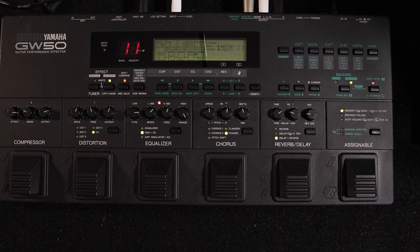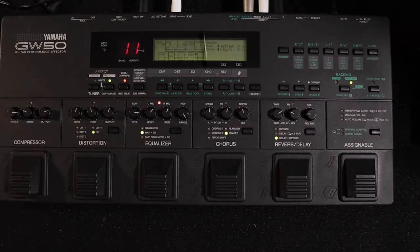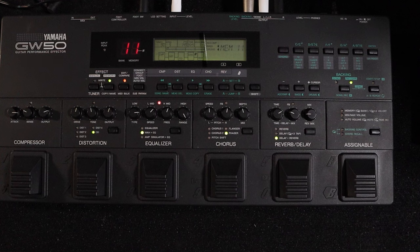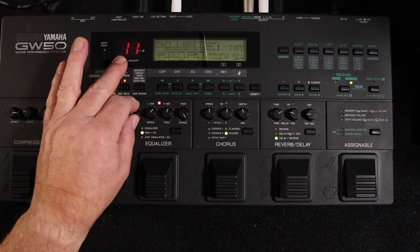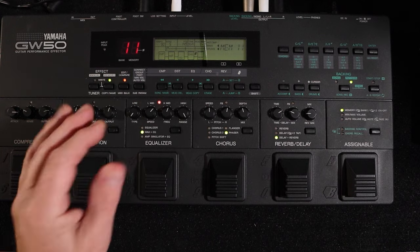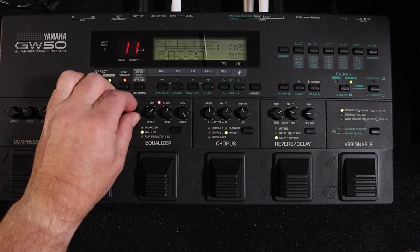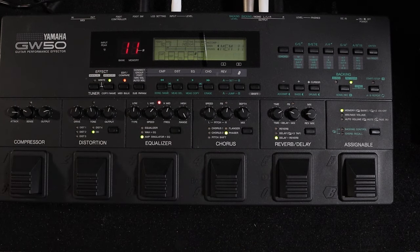The wah is controllable — you can use the expression pedal with it. You can plug a footswitch in up here to control start and stops of rhythm functions. My foot is out of shot but that's what I'm doing — the foot controller goes in there as an expression pedal as well. You can dial up a wah, and there are slow wahs, fast and auto wah, etc. I'll go back to the amp simulator EQ.